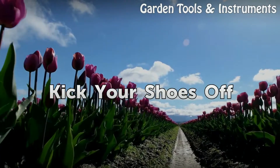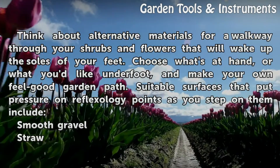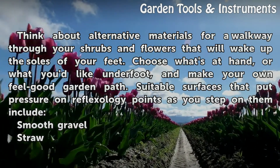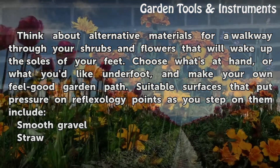Kick Your Shoes Off. Think about alternative materials for a walkway through your shrubs and flowers that will wake up the soles of your feet. Choose what's at hand, or what you'd like underfoot, and make your own feel-good garden path.